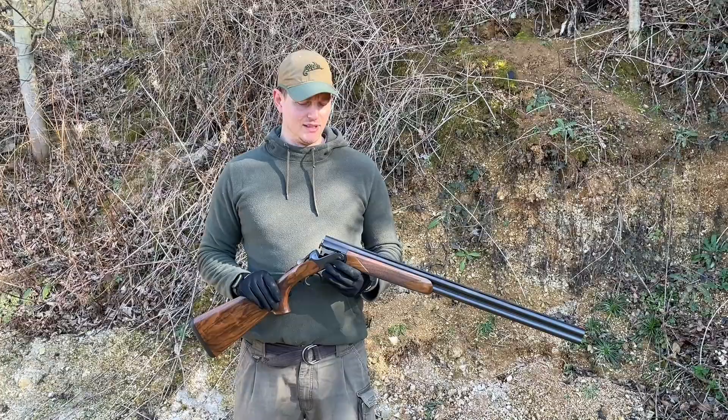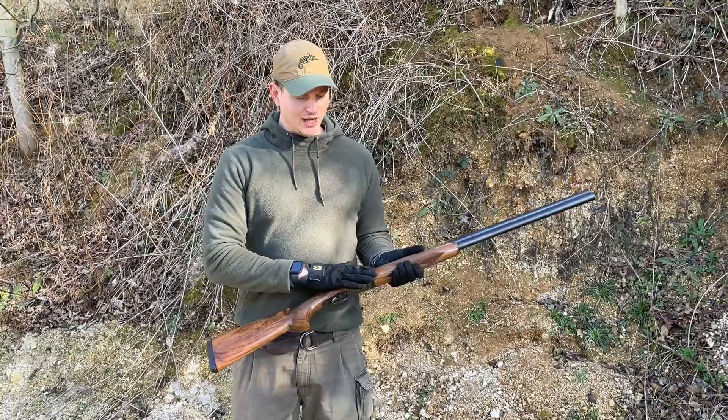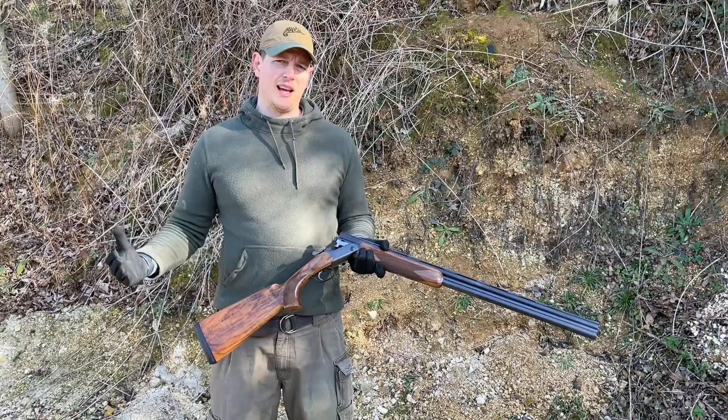This is the sporting variant and there's also a game variant, and you have the choice of different grades. The original would come with this low profile receiver, which is still how the gun comes standard with just a plain receiver. The two other grades now available are the Grand Luxe — which means you can get engraving on the metalwork — and the wood comes grade six, upgradeable to grade eight.